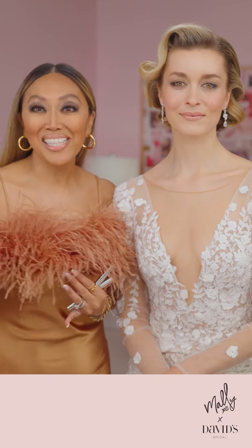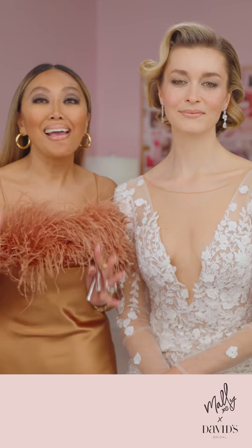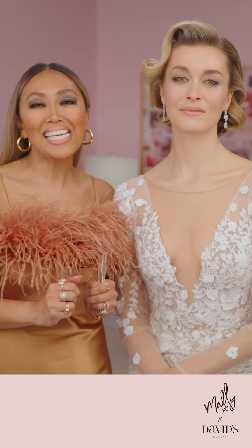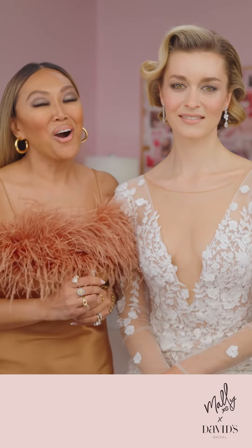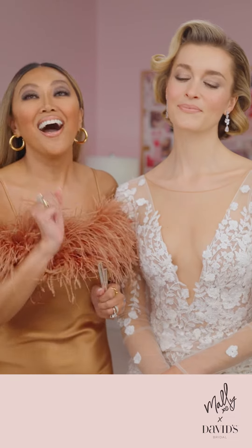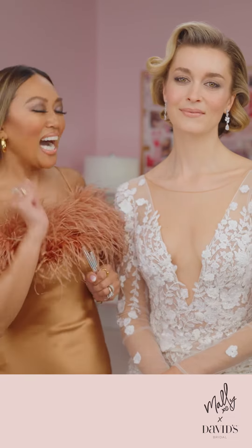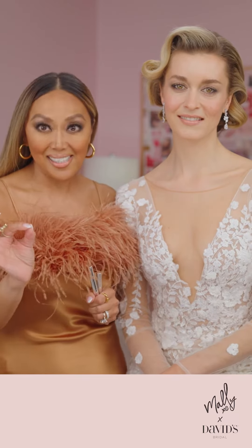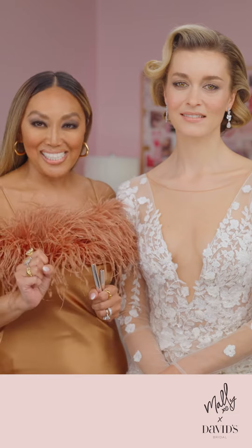Hello, beautiful. This is Mally Roncal from Mally Beauty and I am here with David's Bridal and we are going to show you the sleek and sultry look. Can we talk about the dress? The Hollywood feel, the Hollywood glamour — that's what this is all about and it's very easy to get this look on your wedding day.